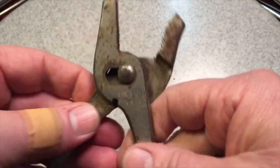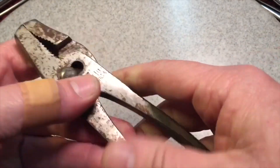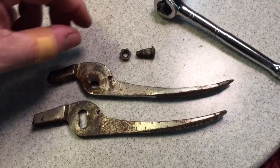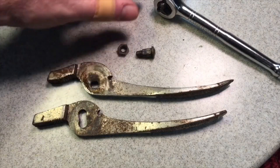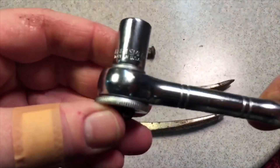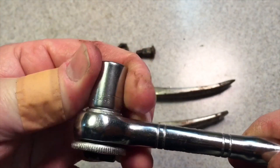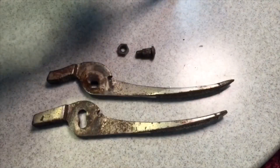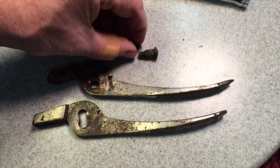We had no issues taking it apart. You can see what it looks like inside. One thing to remember when taking it apart — I like to use a 7/16 socket, and this is a six-point socket which gives you a little bit more grip so you don't wind up rounding it over.